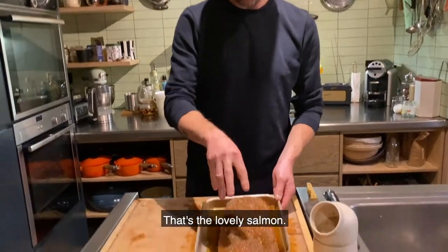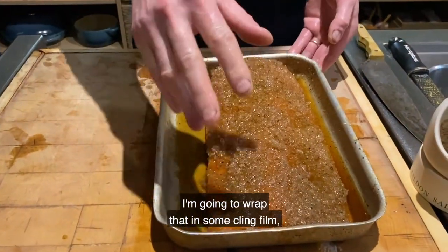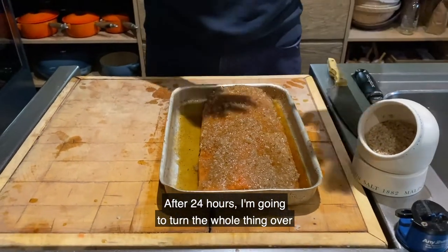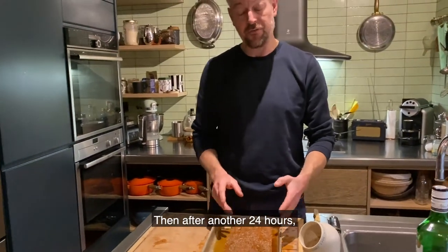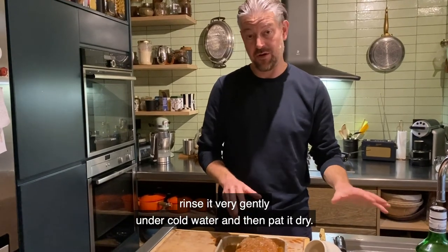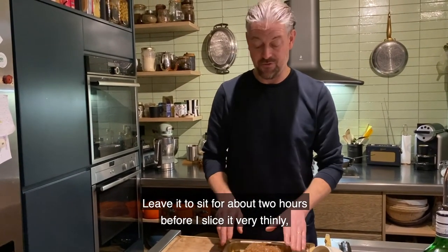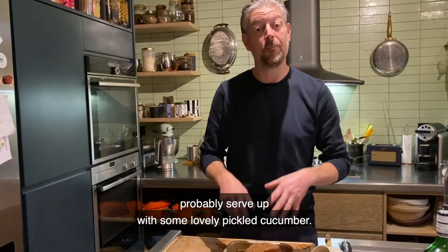So that's the lovely salmon. I've just added that mix underneath and patted it down on top. I'm going to wrap that in some cling film and pop it in the fridge. After 24 hours I'm going to turn the whole thing over so the salmon flesh is face down, and then after another 24 hours I'm going to take it out of the fridge, rinse it very gently under cold water, pat it dry and leave it to set for about two hours before I slice it very thinly and serve it with some lovely pickled cucumber.